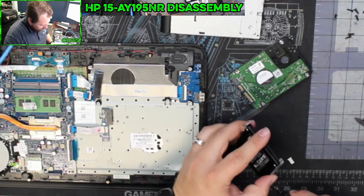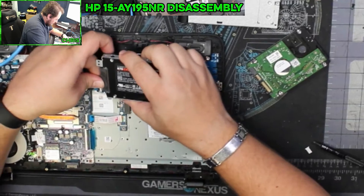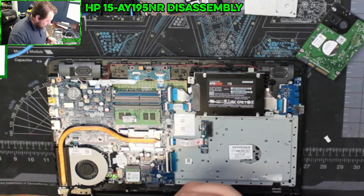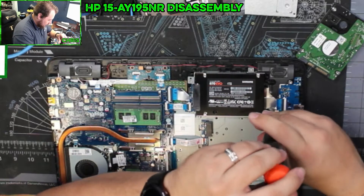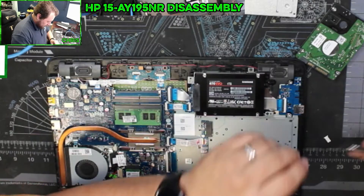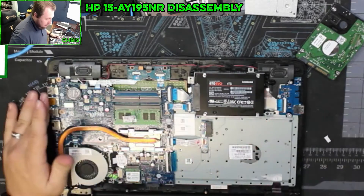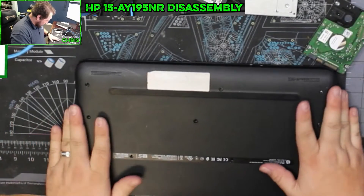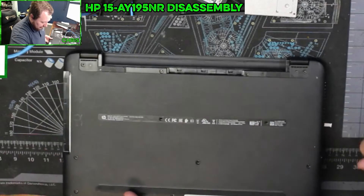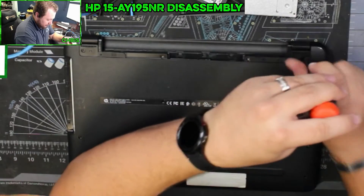It's eight gigs of memory. Now we just reverse our process to get it back together. Holding the hard drive in there were only three screws — one there, one there, and one here. This one was left empty. This goes back on, we're going to set the old hard drive off to the side. The customer does want that back after we've done this clone. Then we put the screws back in and put the foot pads back on.